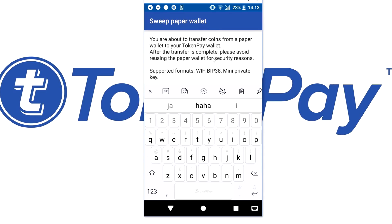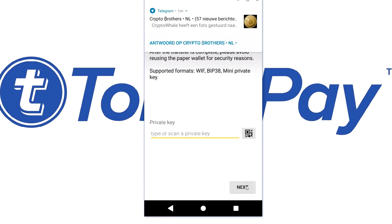After the transfer is complete, please avoid reusing the paper wallet — as always, it's never safe to use a paper wallet twice. All you really have to do is fill in the paper wallet, hit next, and you are good to go.